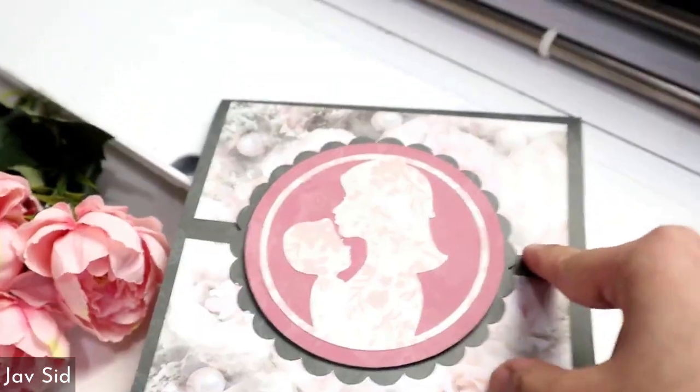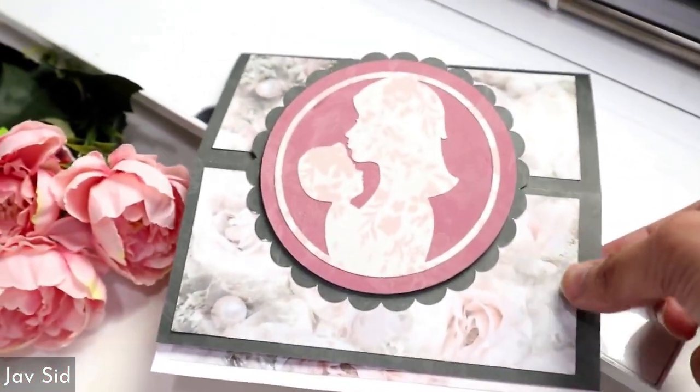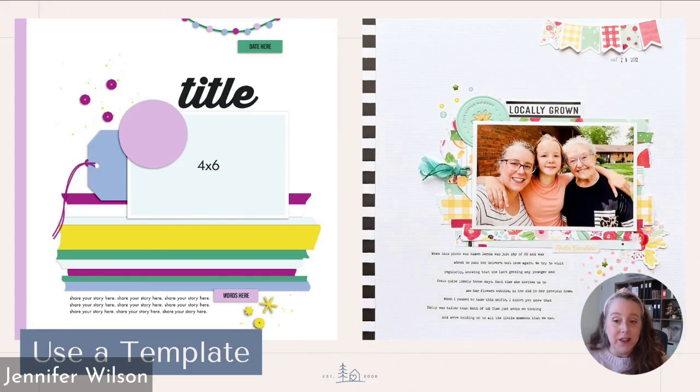It might look a bit daunting, but trust me, it's very easy and makes a great big new project. We're going to be using the template to actually type and print our journaling, and then we go into paper scrapbooker mode and add the rest of the elements.